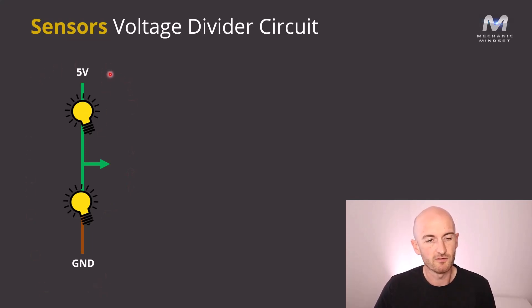We've got a 5 volt power supply and two bulbs connected in series. Both bulbs are exactly the same and they have a ground, which means the circuit is turned on and there's current flowing through them. Because both resistances are exactly the same, the voltage in between the two is going to be exactly half of the supply voltage — so we would get a voltage here of 2.5 volts.